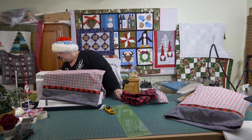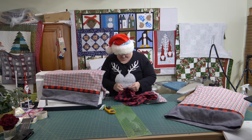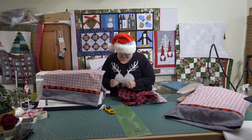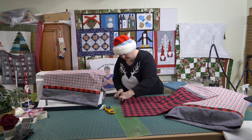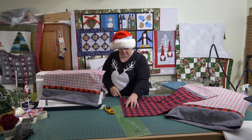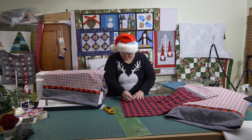A couple more pins and then we're good to go. Line that up, shift that just a little bit. I'll try and get the same for this way as well — if you're doing it for one way, do it for the other.